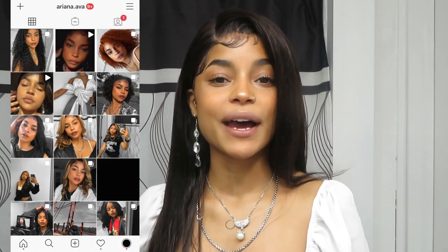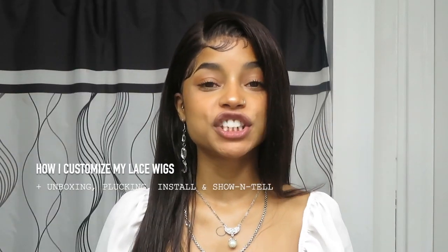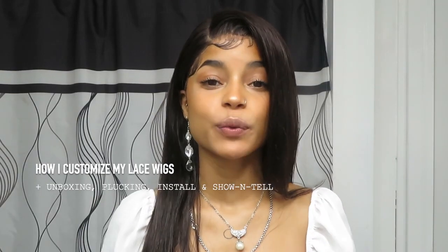This beautiful wig is from D-Sort Hair and this wig is so soft guys. I'm just going to say that off the bat, this is probably one of the softest wigs I've had in a long time. As always, I will have the links and the info on this wig linked down below in the description box. If you guys are interested in following me on Instagram and staying connected with me a little bit more, then I will have my Instagram linked down below as well.